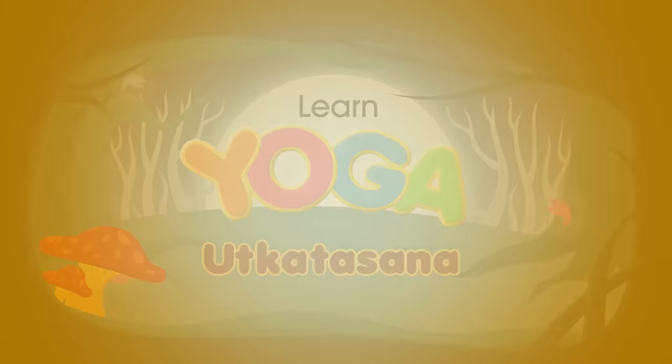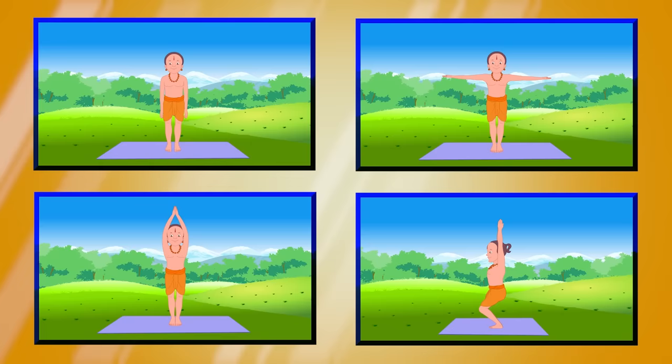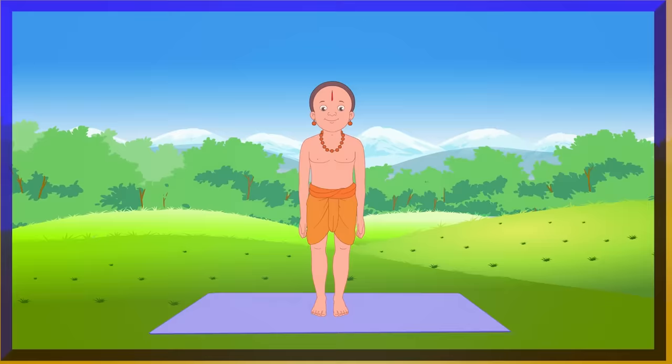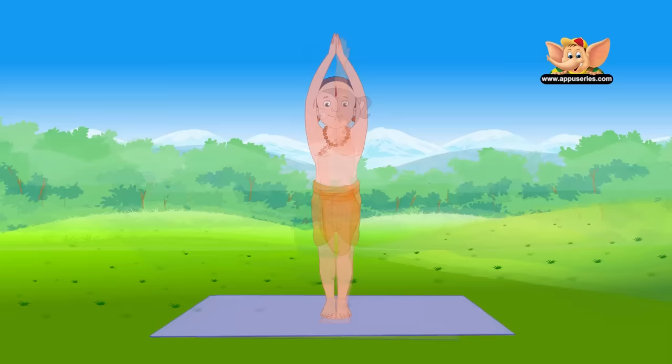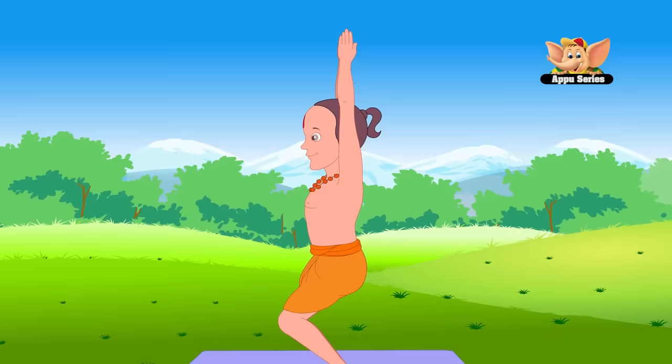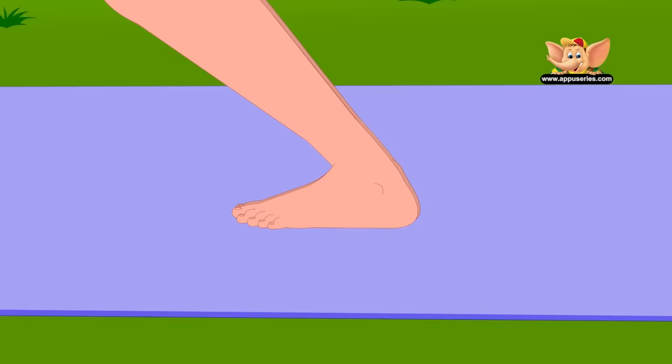Utkata Asana. In this asana we pretend to be sitting on a chair, and therefore it is also called the chair pose. Start by standing in Tadasana. Stretch your arms upward and join your palms. Bend your knees and look straight ahead. Do not forget to breathe normally. Stay for 5 to 15 seconds.